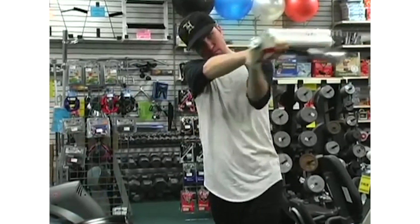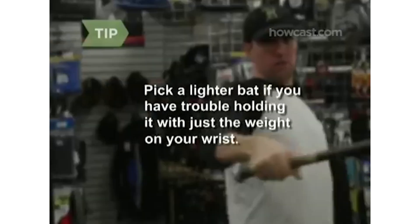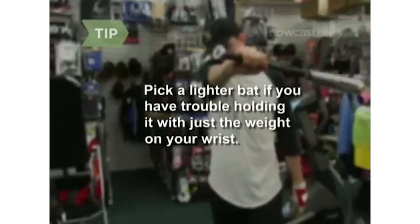Step 7. Once you've selected the appropriate bat, pick it up and feel it. Take a few swings, being careful not to hit anybody or anything. Take the bat with one hand and move it around with your arm extended. If the bat is too heavy for you, you'll try and bend at your elbow rather than your wrist to move the bat around.